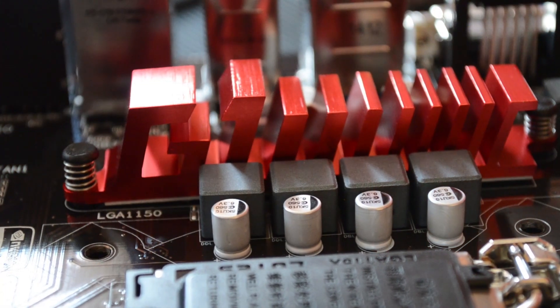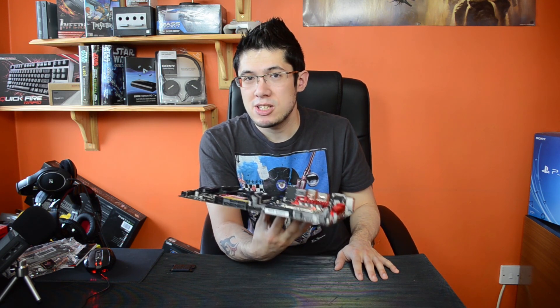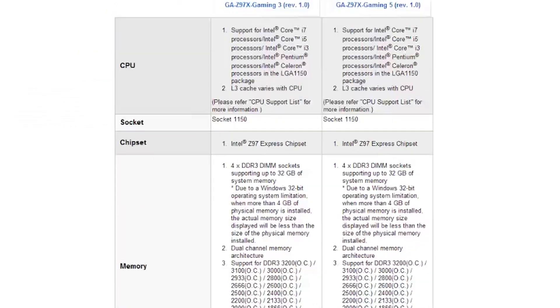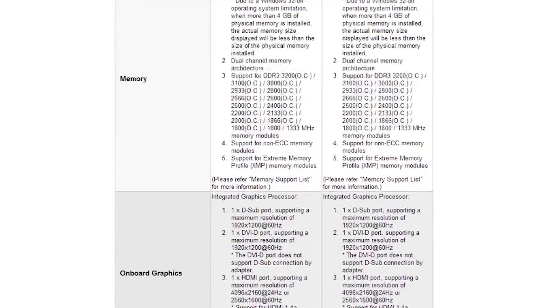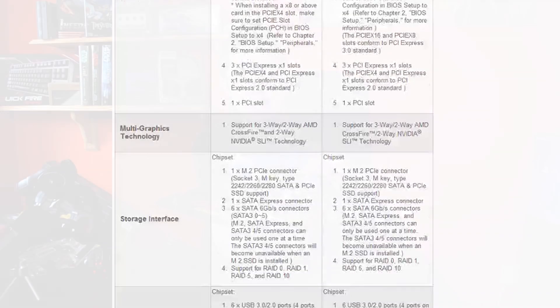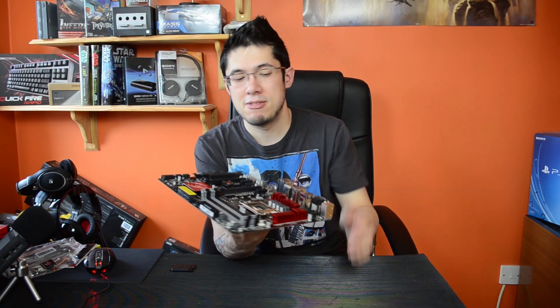It has these nice G1 heat sinks, nice and stylized. If you were wondering what the difference between the Gaming 5 and the Gaming 3 is, spec-wise they are absolutely identical. The Gaming 7 has a few extra features, but the Gaming 5 is identical. The only difference I see is the Gaming 5 has slightly beefier heat sinks, but they just have 'Gigabyte' written on them — this one just has G1.